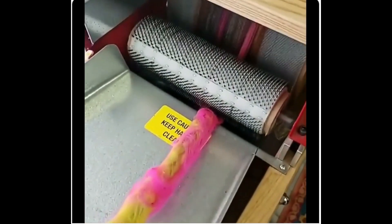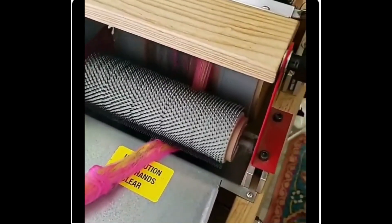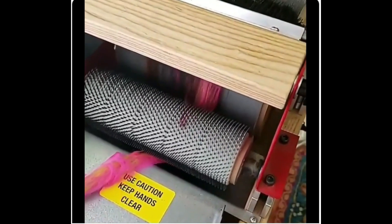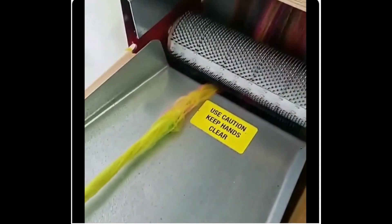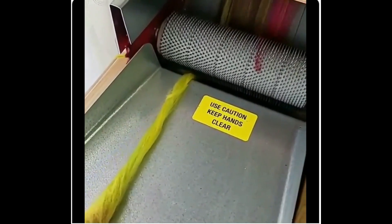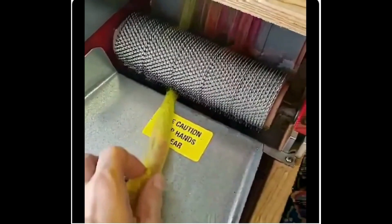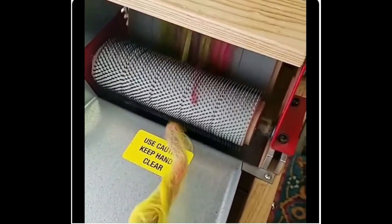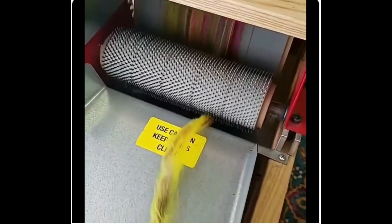So just kind of draft it as you put it through. I'm pulling it and so you can change your Rolags into a bat if you don't like them. That's what's so cool about fiber — you can change one thing to another. That's kind of cool.